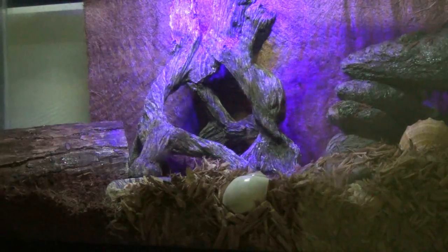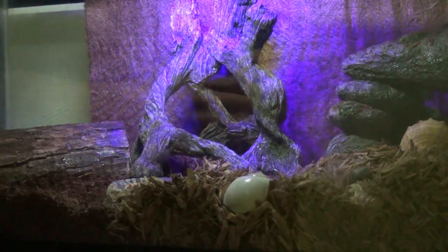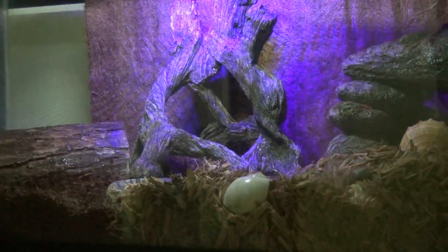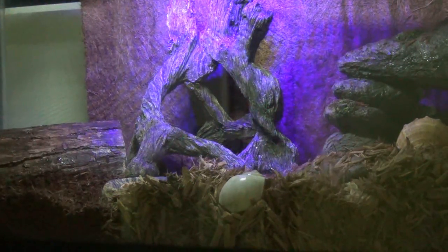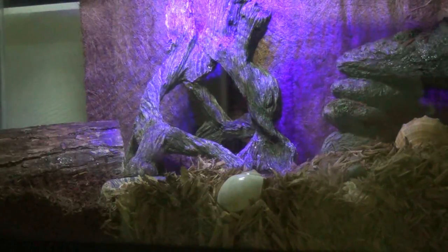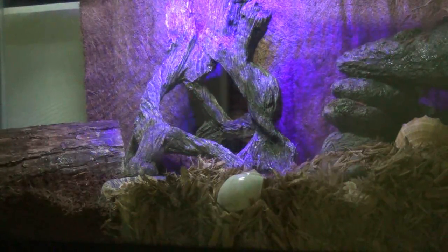Just heads up — don't touch them. They might look dead if you pull them out from under the ground because they might not move, but it doesn't mean they're dead. Just leave them alone. They're going to come back up at some point — a couple of weeks, could be a couple of months depending on size. If you have any questions, let me know. Happy pet keeping.